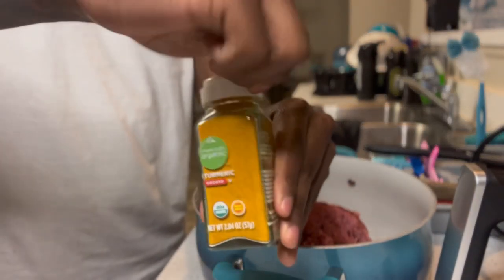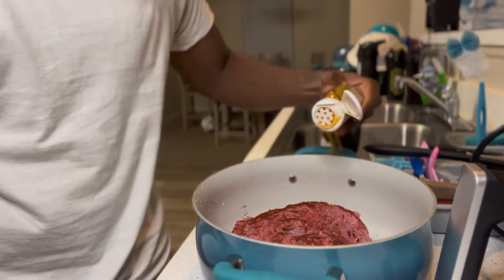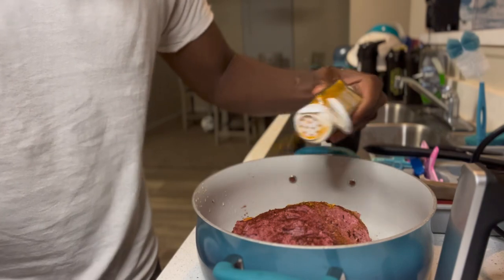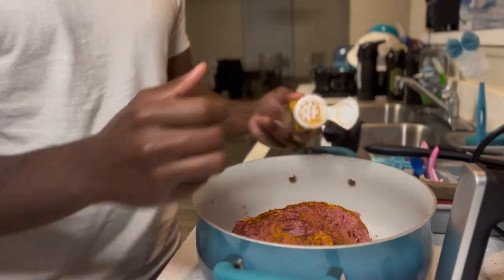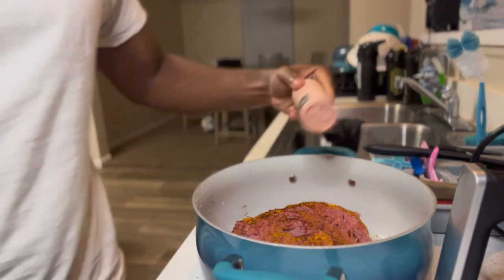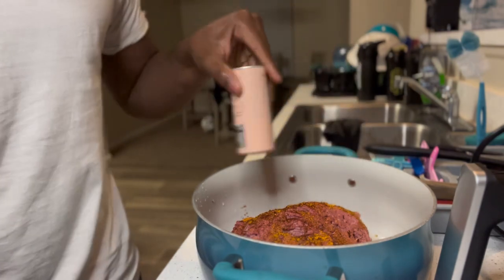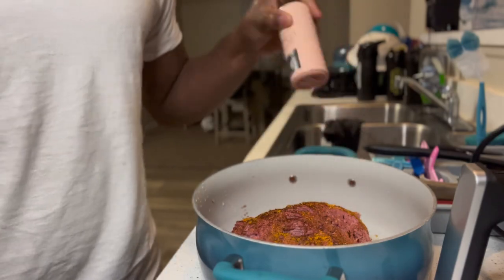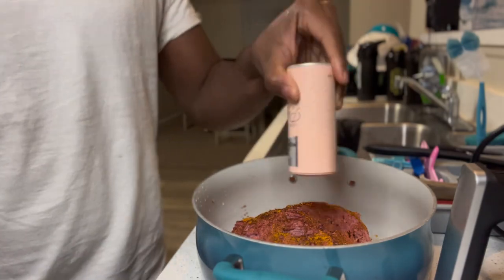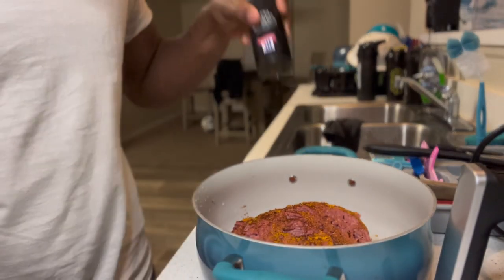So, turmeric — we're only putting this in here because it's good for recovery and stuff. You know, a lot of people in my house, you see the muscles. Put some turmeric in there. It's going to give a little spice flavor too, just like the chili. Salt and pepper, of course. We use pink Himalayan — we mostly use pink Himalayan. So that's the one I'm putting in the ground turkey.